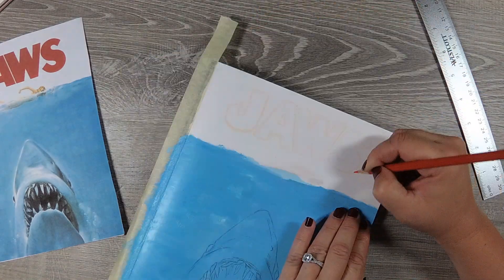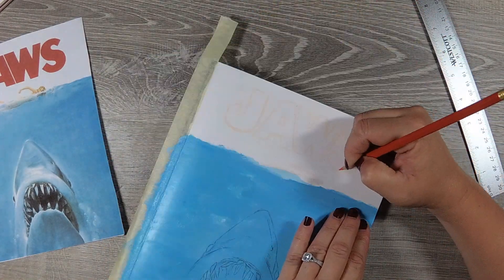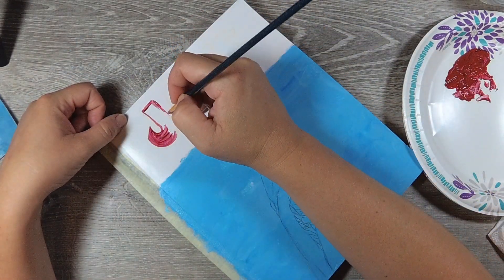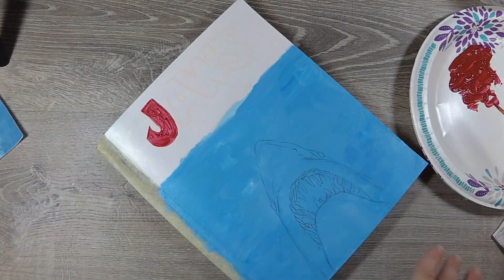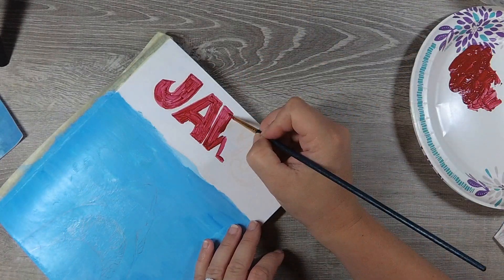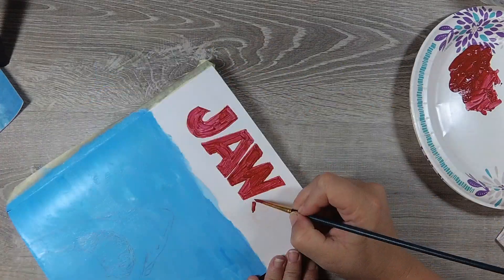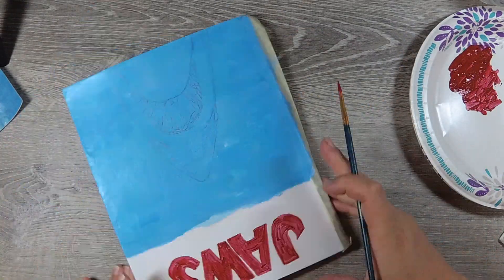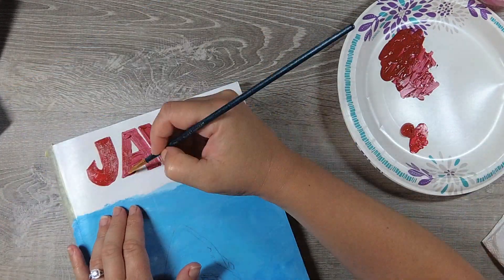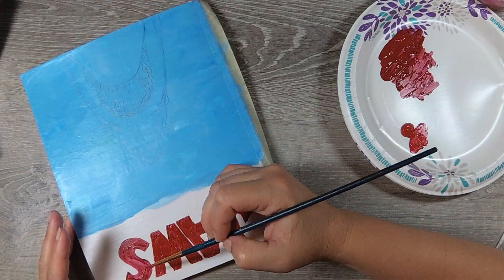Right here you can see I was trying to draw the woman who's supposed to be swimming, but I kept making mistakes and got frustrated. Honestly, I just didn't think she looked that cool anyway — she looked very plasticky, like a Barbie. So I decided to just go ahead and focus on Jaws himself. It's shark week, so who cares about the swimmer — I didn't want to draw her, so I'm not going to. Now I'm working on my letters.